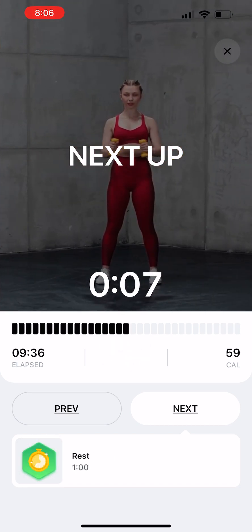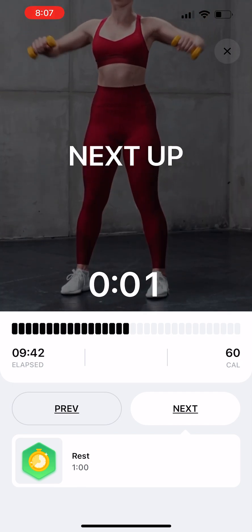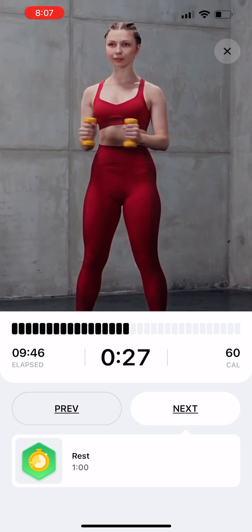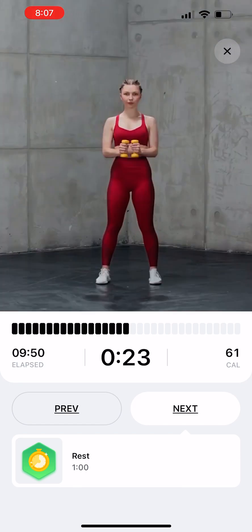Mug Pours. Hold a dumbbell in each hand. Rotate each dumbbell down as you pull up at the elbow, like pouring two oversized drinks. Squeeze at the top of the position to complete the exercise.